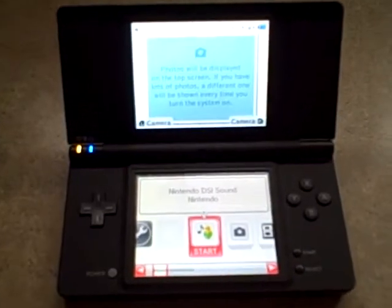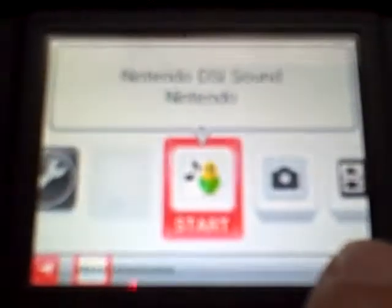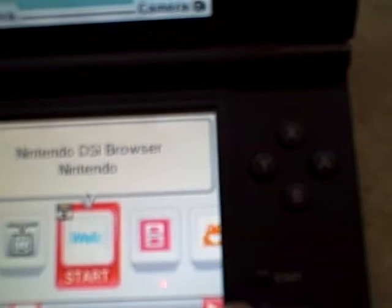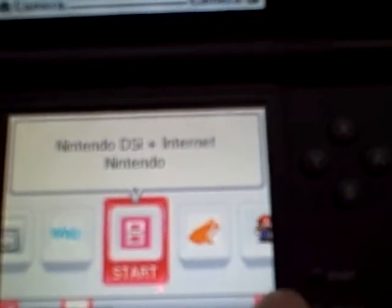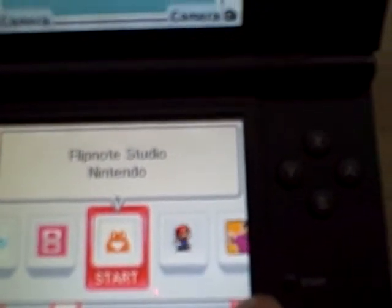Here we have a DSi. It's got some preloaded games already on it. It's got sound, camera, Play Nintendo, DSi Shop, picture chat, it's actually got the web browser, internet, and Flipnote.